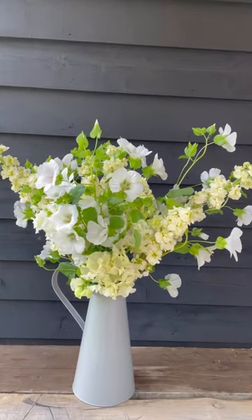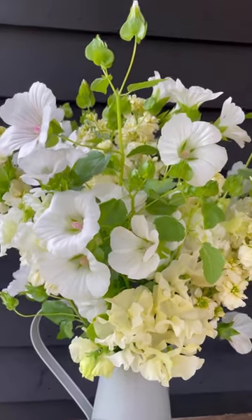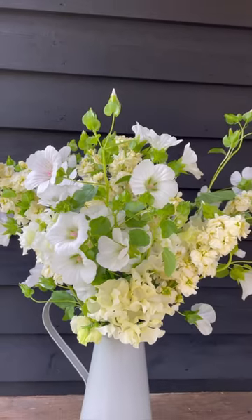A few of you have asked if you can see the finished arrangement, so here it is.